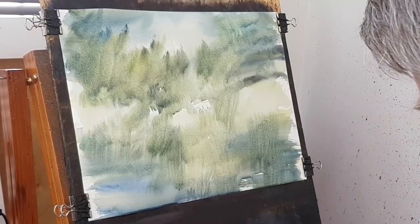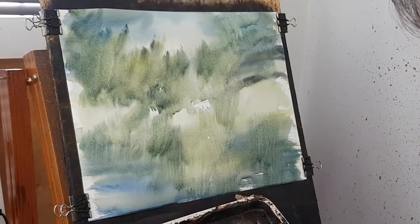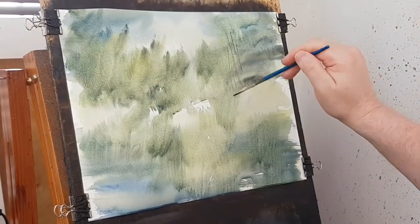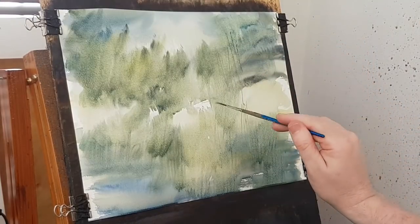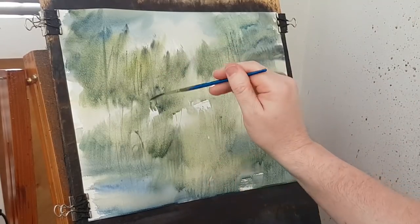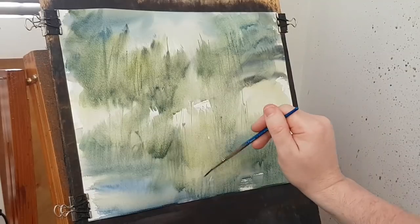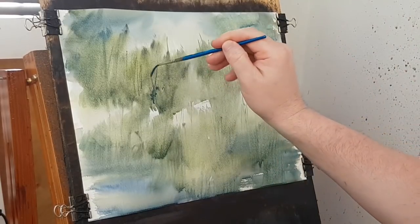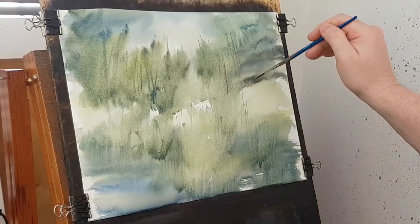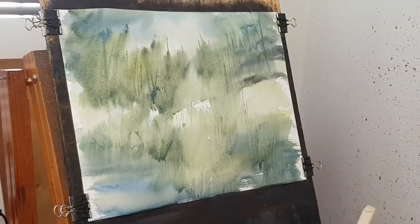Let's get some tree trunks in there now. Using a bit of brown — same colours — I'll just add a little bit of brown to it all. Picking up all sorts of things. Don't forget the reflections down below. Just adding a little bit of brown through.